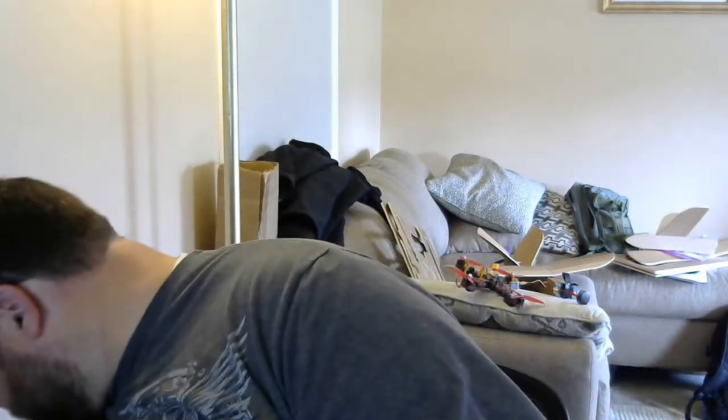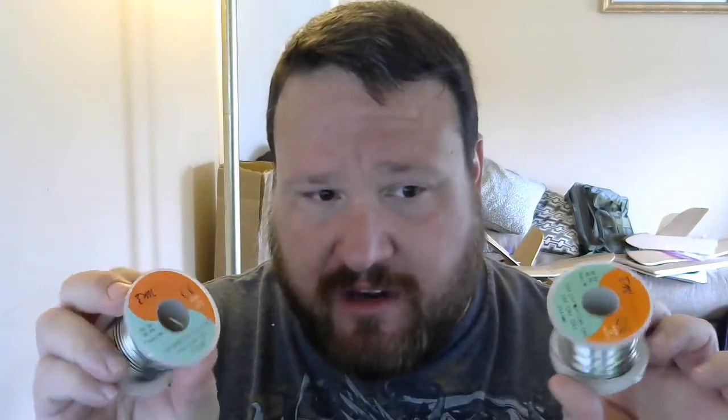Quality solder costs between $9 and $12 for the spool, but you get so much more and it's good stuff. The reason I have two spools is I have a 1mm spool and a 1.5mm spool — I realized I could use a lot less solder for large soldering jobs using the larger solder, and reserve the smaller stuff for smaller jobs. Do yourself a favor and get some real solder.